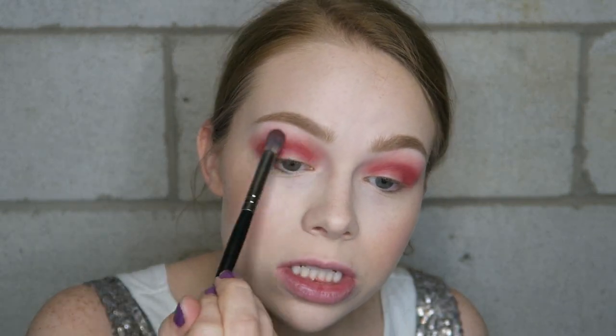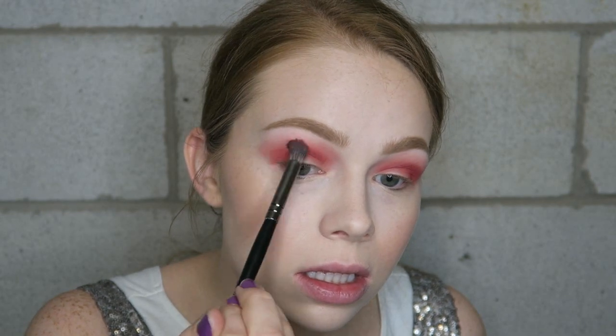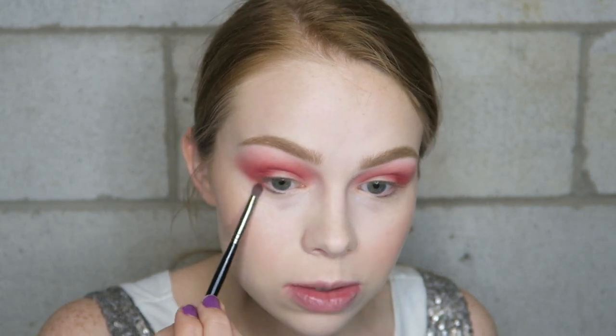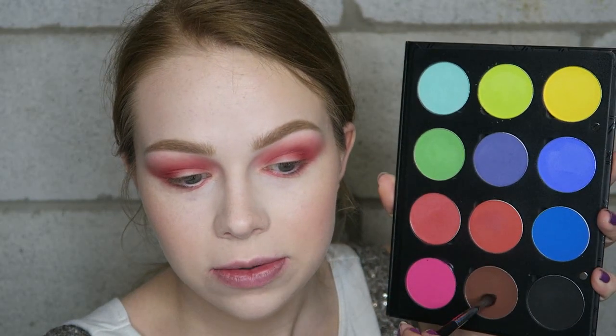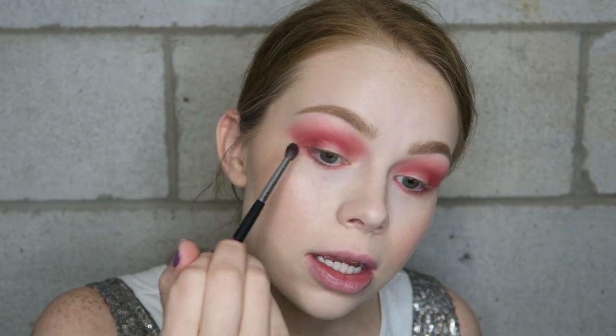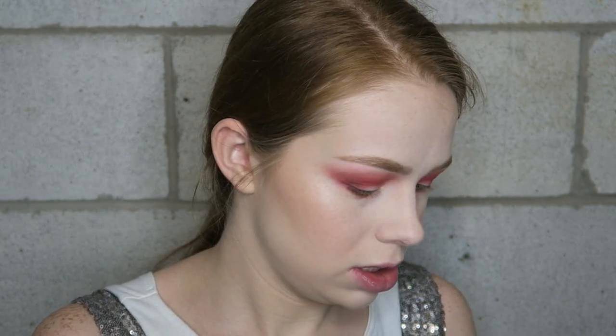Once I have the shape mapped out that I want, I'm going to go in with the previous brush and just blend the edges. Then I'm going to take that same shade on a pencil brush and just bring it all the way around. Now I'm going to dip into this brown shade right here with my tiny brush and put that on the outer V, just to deepen it up a little bit.